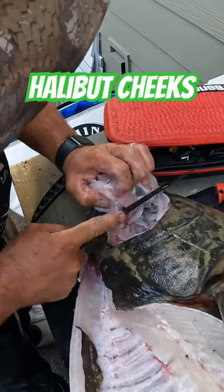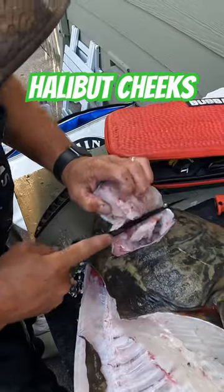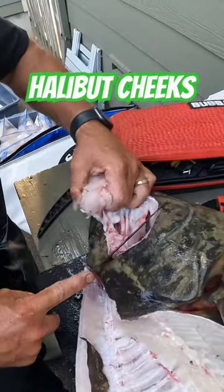Once you cut that little muscle off in here, you can just peel it right out.